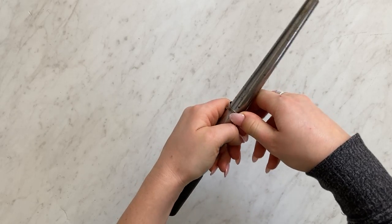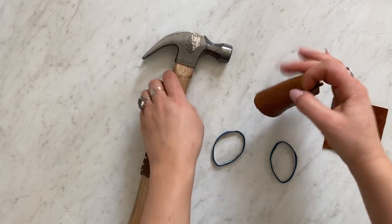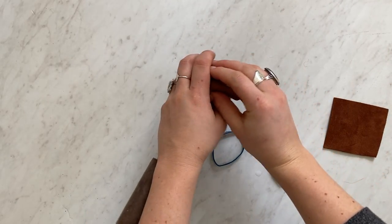Then you'll use a ring mandrel to start bending your silverware. The closer you start bending it to the thicker end is going to make it easier for shaping later.